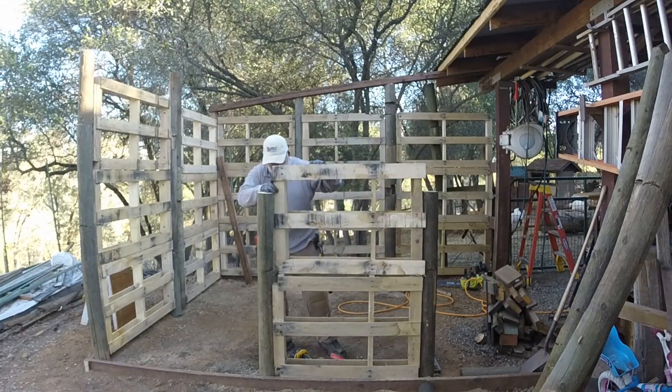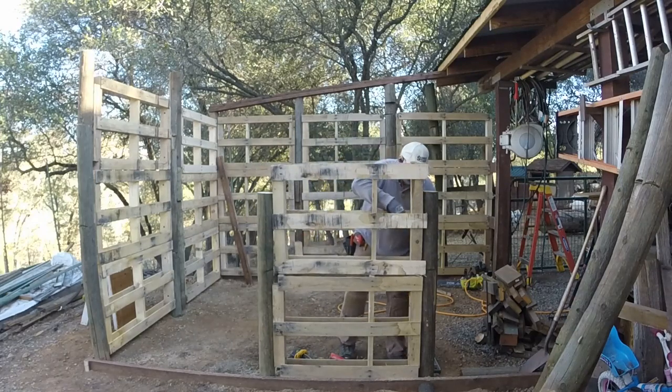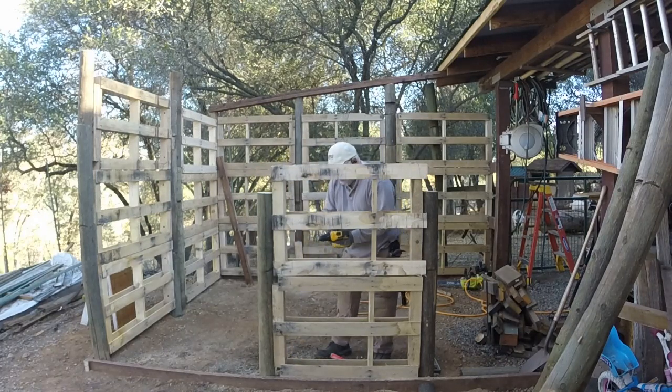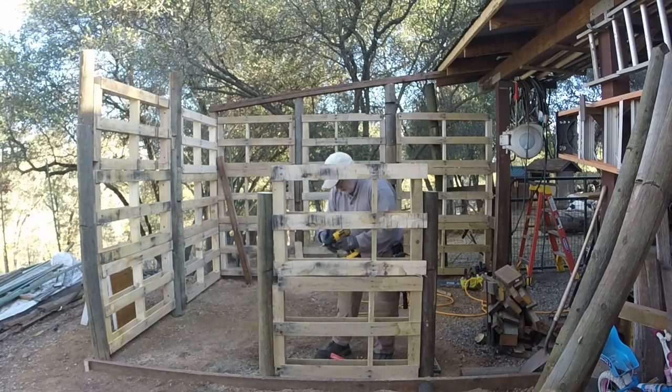Here you can see as I put the pallet into place, the horizontal strips overlap the post a little bit and that would have been almost impossible to fit that pallet in on the first cut if I had fastened the end support first. So again, a slight benefit to leaving it loose until the thing is in place.